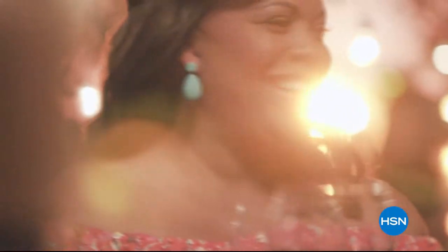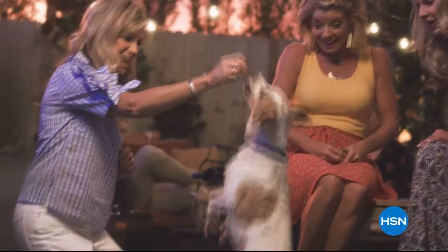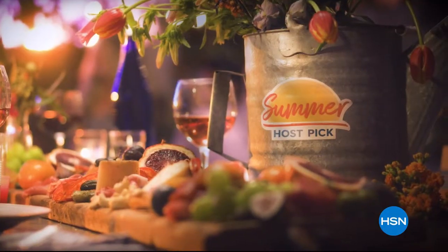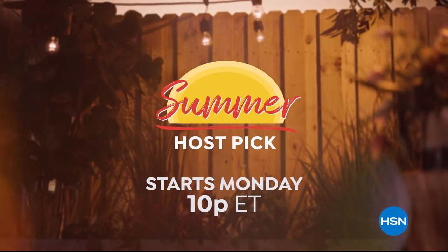Summer's here and your favorite HSN hosts are celebrating with their favorite finds, new discoveries, and FlexPay on all their picks. Kick off your summer with HSN's Summer Host Pick Event — starts Monday night at 10 p.m.